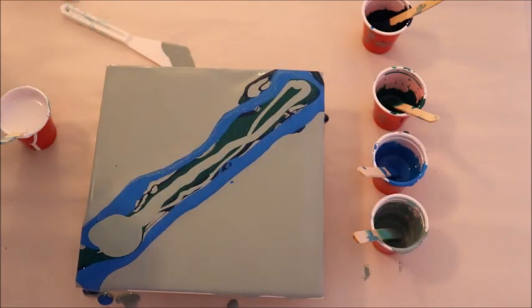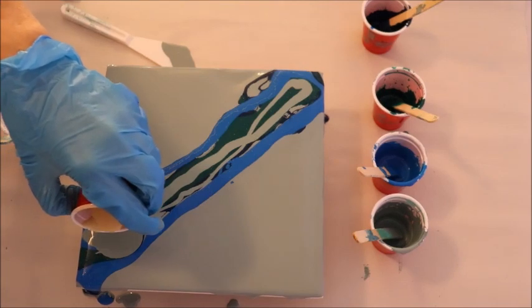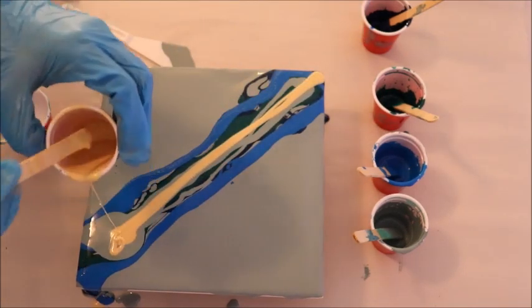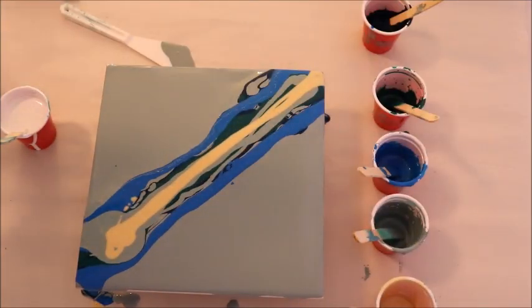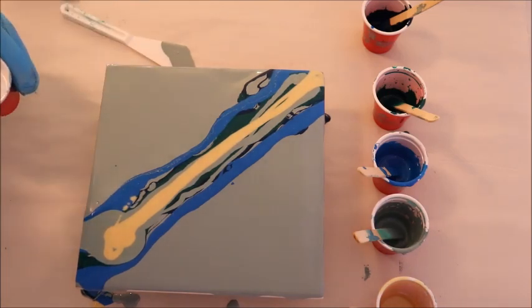And then a really light, foresty green — I'm going to put some of that on top, and some gold. That light green is very close to the bottom color of my background; I've used some of the same paint in that, kind of mixing the paints.